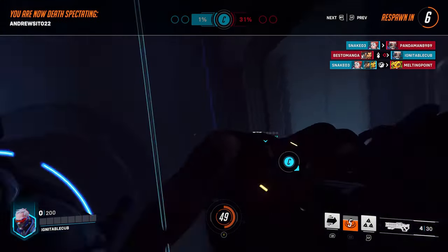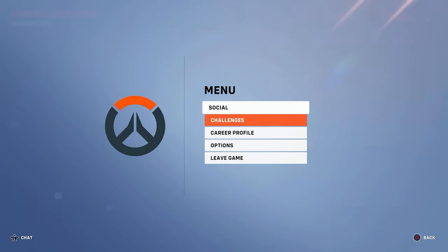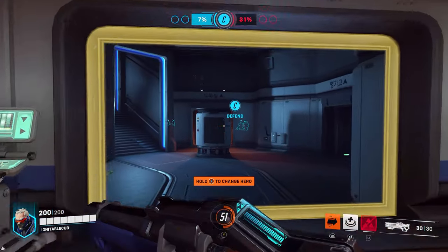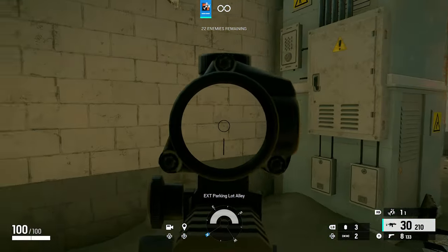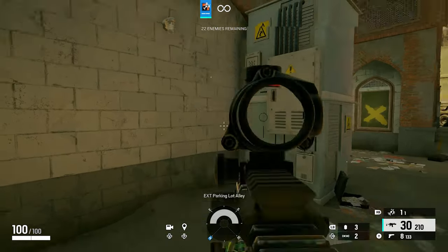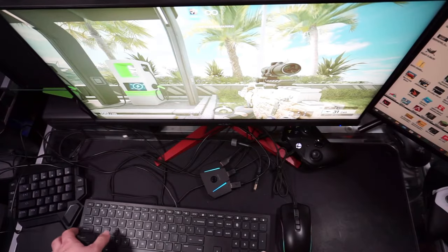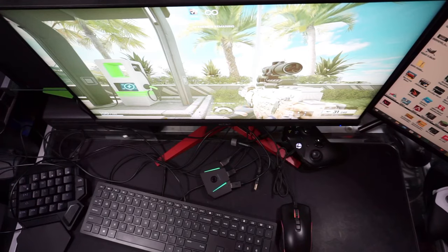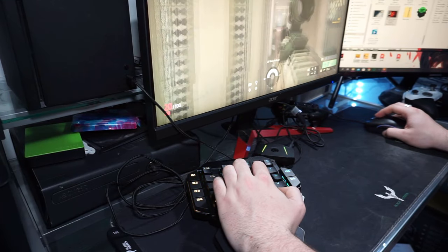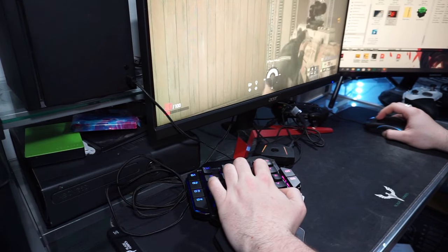Being able to adjust all the settings in the app is fantastic. That was one of my biggest problems when I first wrote this script — the app wasn't working, so you were stuck with what you get out of the box. But since the app is working, this adapter is even better. I highly recommend checking this out. If you're interested in using mouse and keyboard on PlayStation, Xbox, or Switch, this is the go-to product. For 50 bucks, you get a good working app and a great adapter that works with everything. Have a good one.